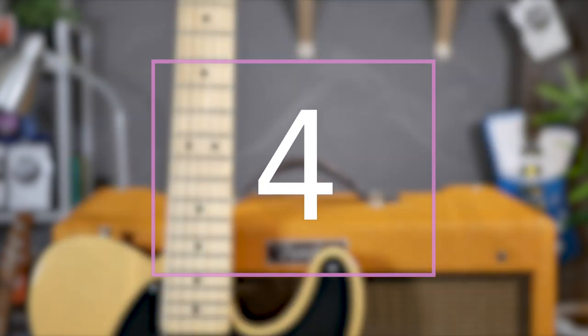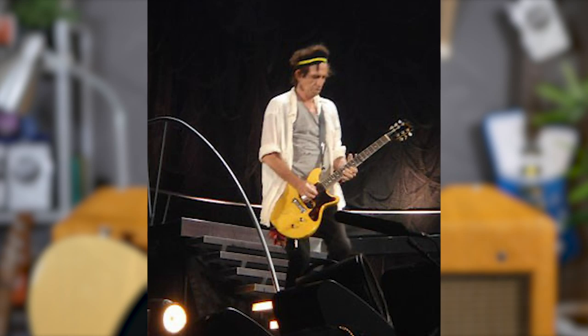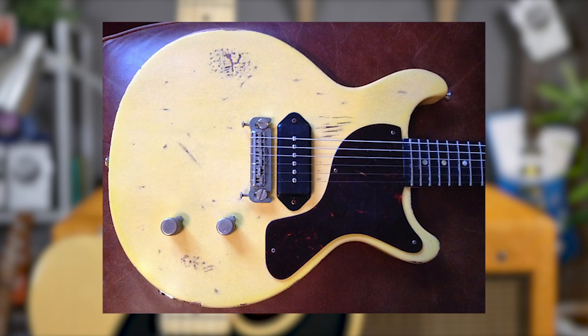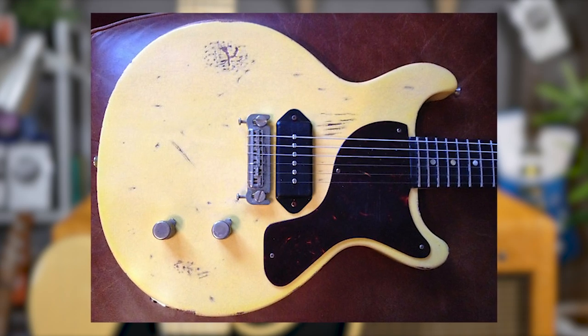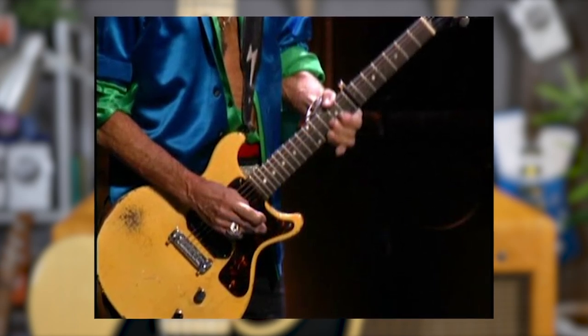Allegedly, Richards took this guitar as payment for a gig he did for a band in America. The Les Paul Jr., nicknamed Tumbling Dice — or Dice for short — due to an old dice decal that had previously been on the front of the guitar, is one of Richards' most iconic instruments. Keith started using the TV Yellow well-used doublecut around 1979, almost exclusively for the song Midnight Rambler, and he still plays it today on some other songs, almost always capo'd on the 7th and in standard tuning.